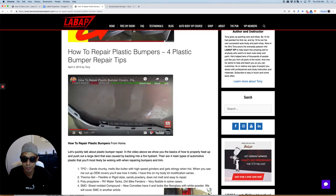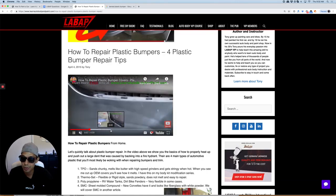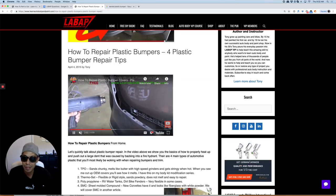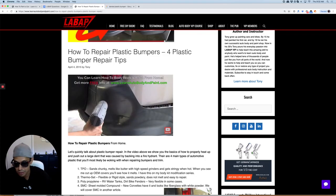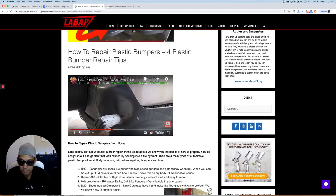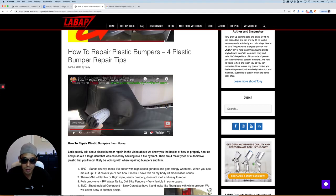There will be a link below this YouTube video where you can actually watch this video. I think there's an area where I show you I'm using a heat gun. If you don't have a heat gun, you could actually use your mother's hair dryer — it'll do it.